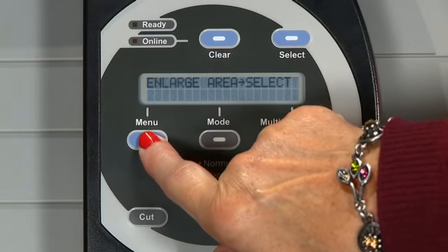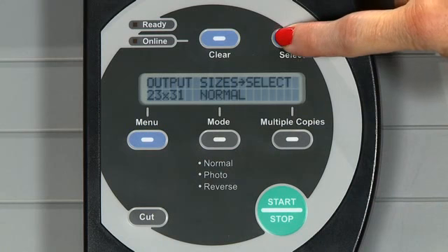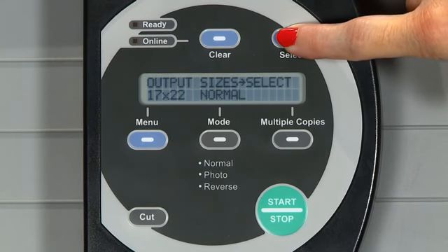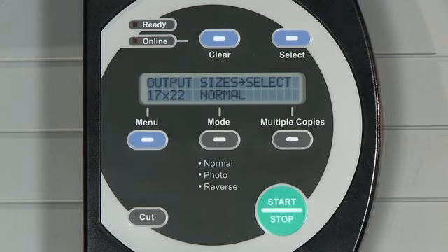Output Size allows you to choose a smaller poster size. This is especially helpful if you have an application for a smaller poster but you don't have smaller rolls of paper on hand.